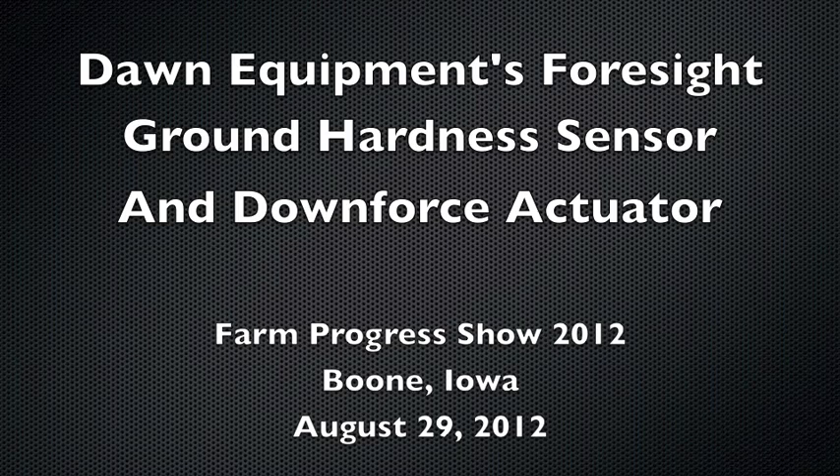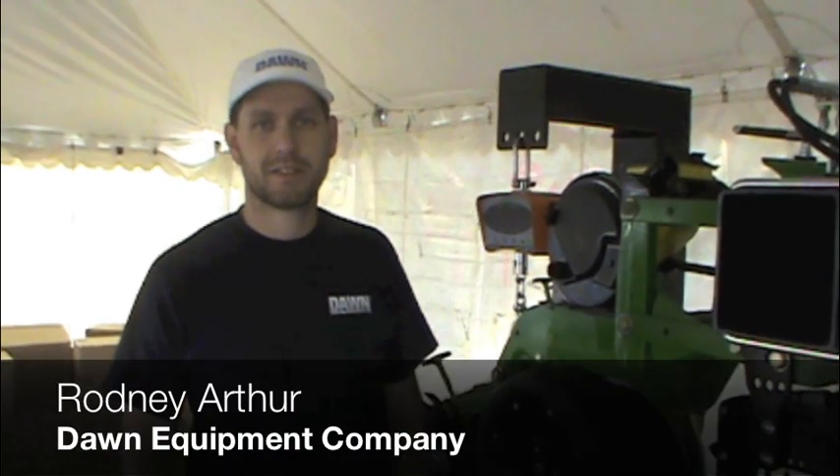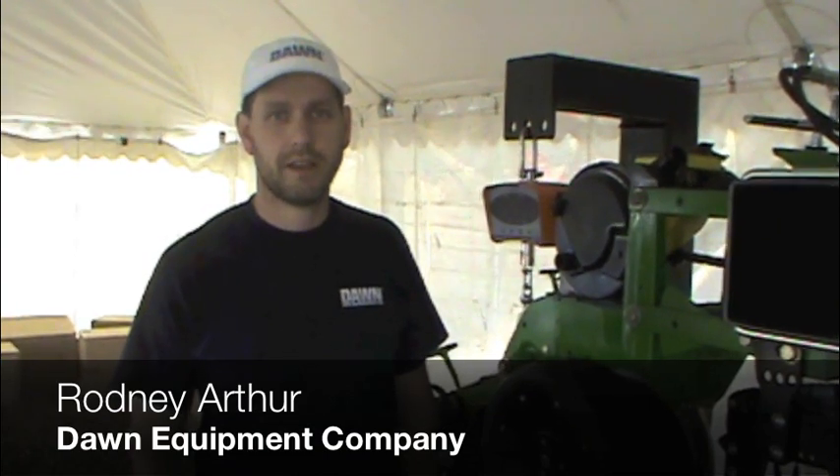I'm Rodney, I'm with Dawn Equipment Company, and I'm here to talk about some of our hydraulic systems today.